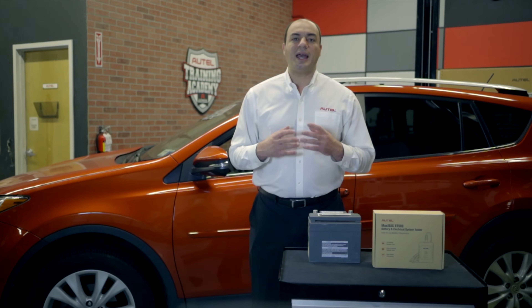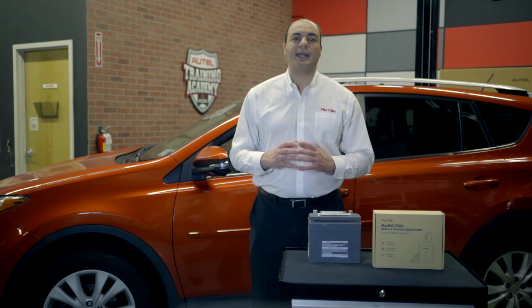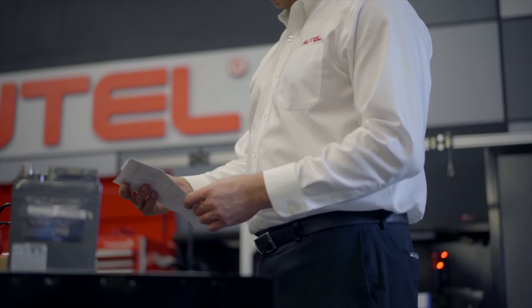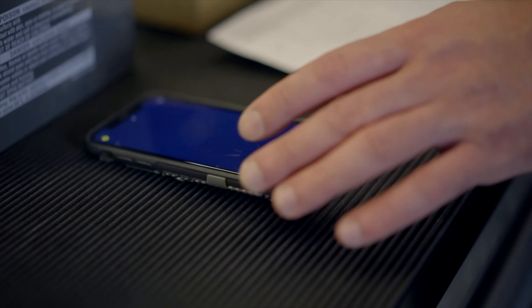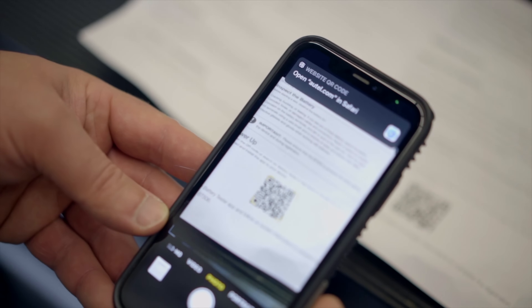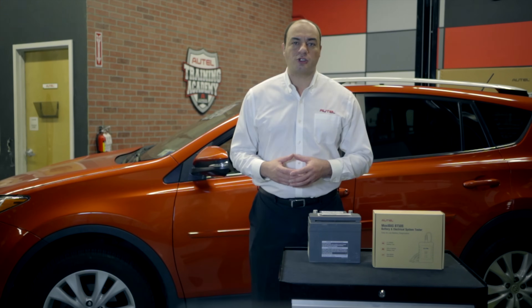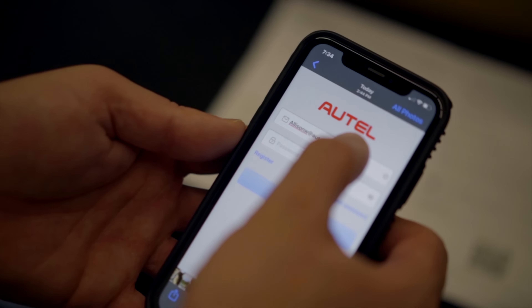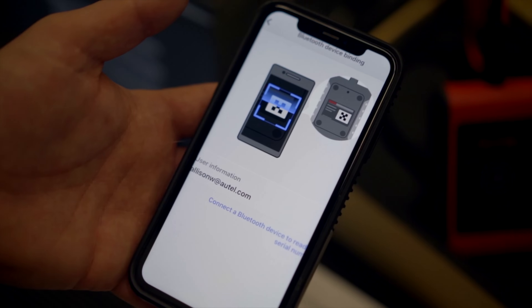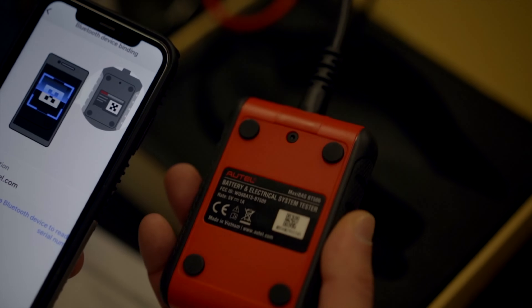Let's set it up. The BAS app runs on both Apple and Android devices. Here's our quick start guide — right on the bottom is a QR code linking to the BAS app. Download the app and log in with your Autel account registered email address and password. Don't have an Autel account? Create one right from the app. Once logged in, the screen displays with instructions to pair the BAS tester with your device.